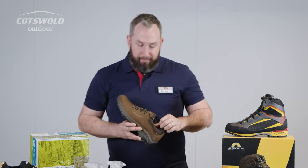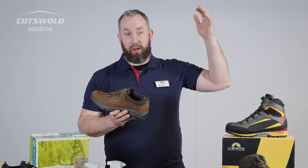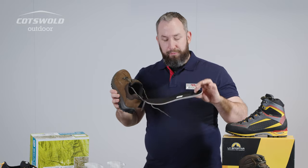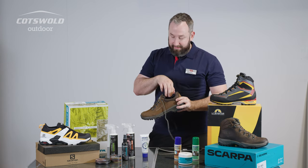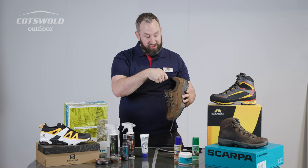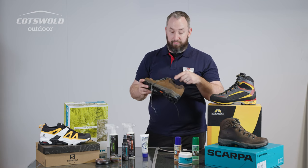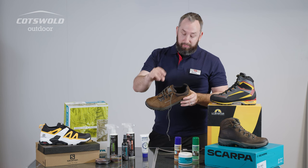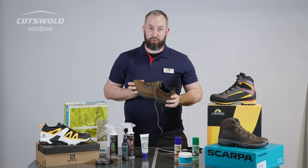Another common question is about cleaning the inside and dealing with odors. If you've stood in a deep bog and flooded the top of your footwear so the inside is sodden, remove the existing insole — that allows it to dry independently and gets more air flowing through. Don't be afraid to get some warm water in there; personally I use a shower head to give it a good blast and rinse out the grit and detritus that builds up inside. This protects the membrane, which is quite fragile, as those sharp bits of grit can cut away at it.